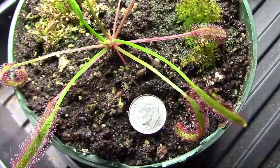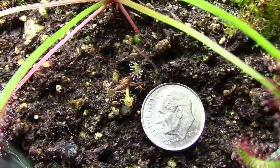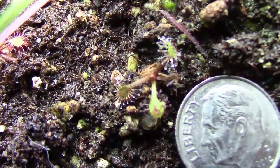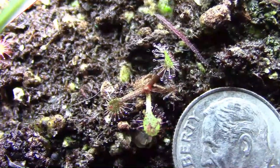Some of you might remember the leaf cuttings that I took from our sundew plant. Well, here's one of the little plantlets that I put in the pot with the mother plant. As you can see, it's very tiny, but even though it's very small it can still catch fungus gnats.